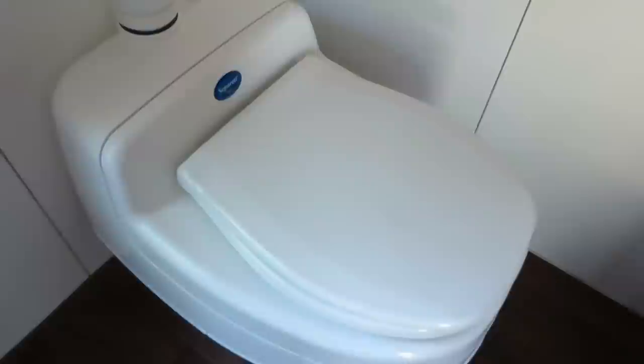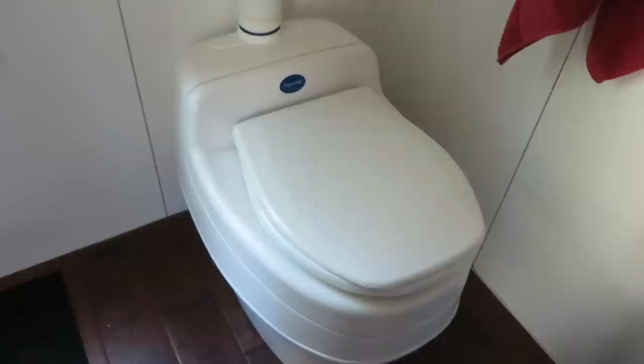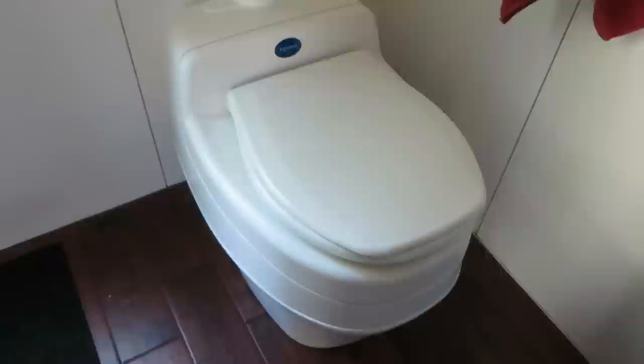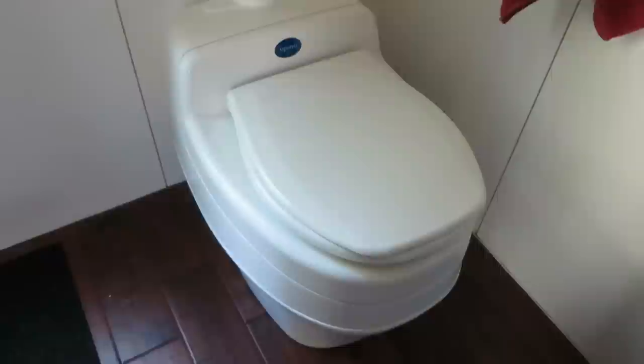Just a simple little vent stack goes straight outside. Right on the other side of this wall is a simple louvered metal cap. The only downside that we see to it is the cost — it is pretty expensive. We hear they last for a very long time, so we feel it's a worthwhile investment. So if you're still searching for a solution for a composting toilet in a tiny house, I really recommend you check out the Separett.